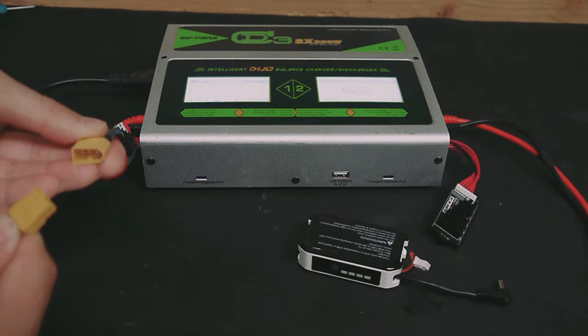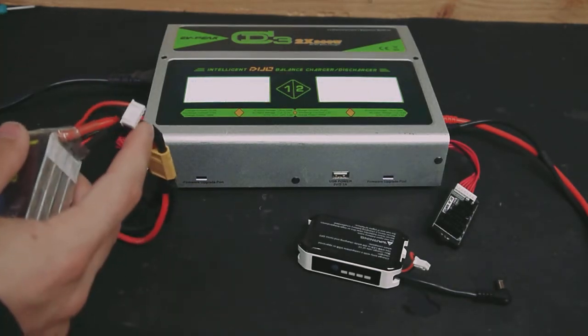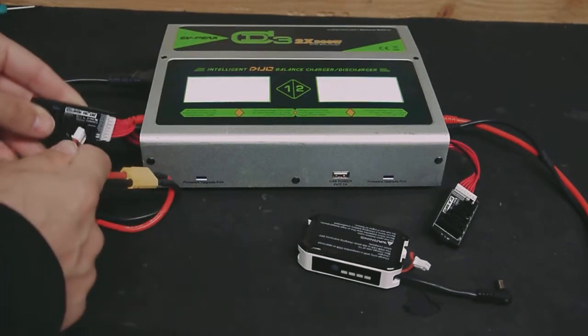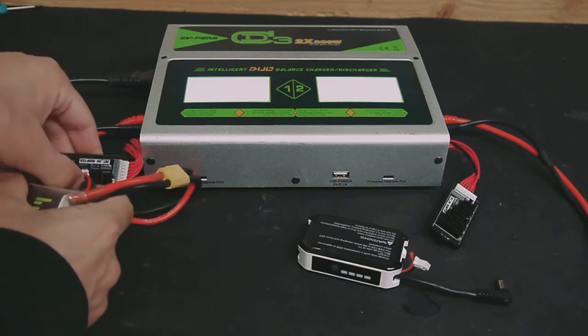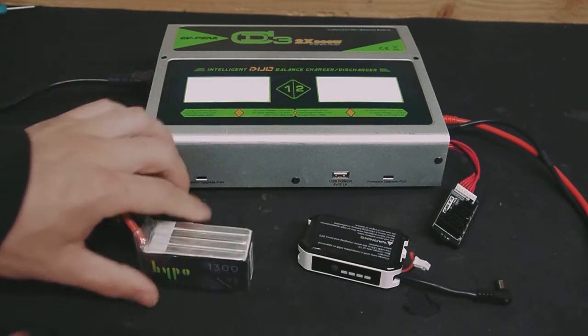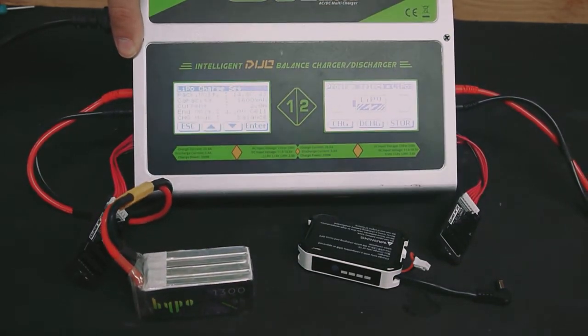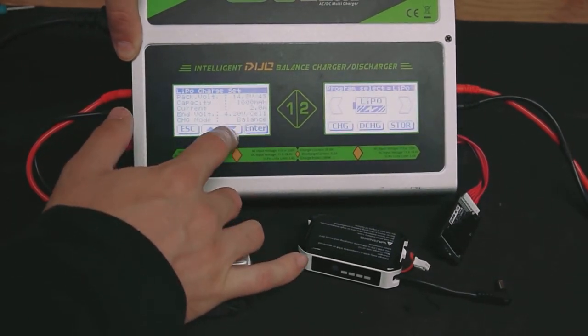We've got our standard XT60 connection here — it can only go in one way. Plug that in. Since this is a 4-cell battery, we're going to plug this into the balance board under the 4S setting. Make sure that's securely plugged in. Now we can set the settings on here to reflect the battery we're going to charge. 4S at the top — that's fine.